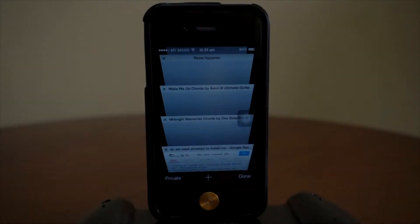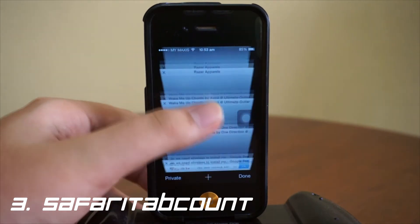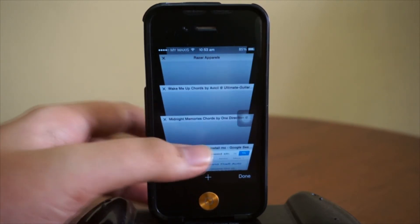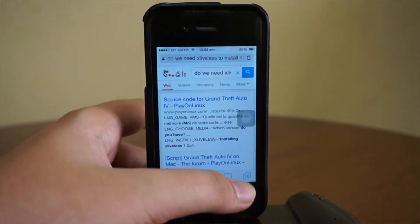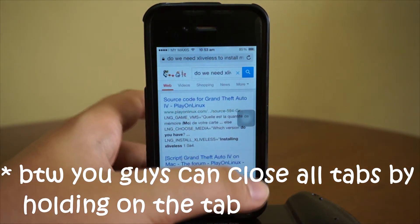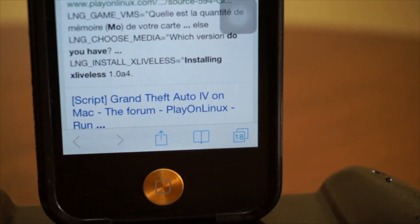Number three! Coming in at number three, we got Safari Tab Count. As you guys can see, I've got a number of different Safari tabs open and I have no idea how many tabs I have open on Safari. Right now with Safari Tab Count, as you can see, I've got 18 pages open. Let me just zoom in so you guys can have a closer look — it says 18 right there. It actually tells you how many tabs you've got open. Once again, this is Safari Tab Count. Be sure you go check it out. Let's head over to number two.